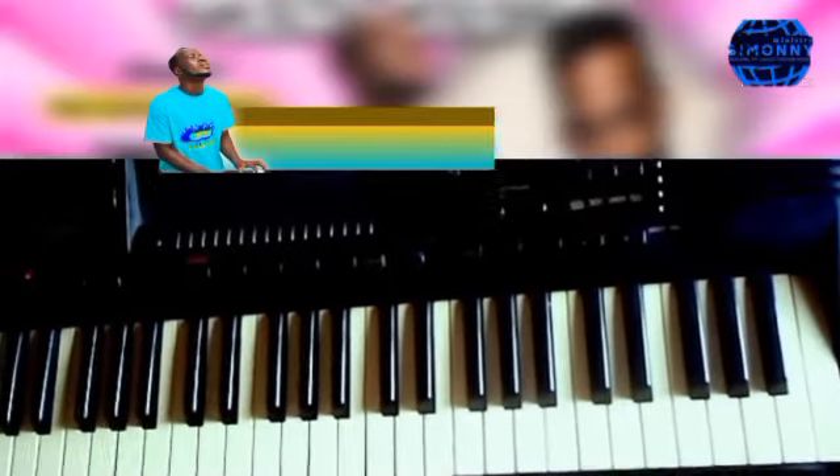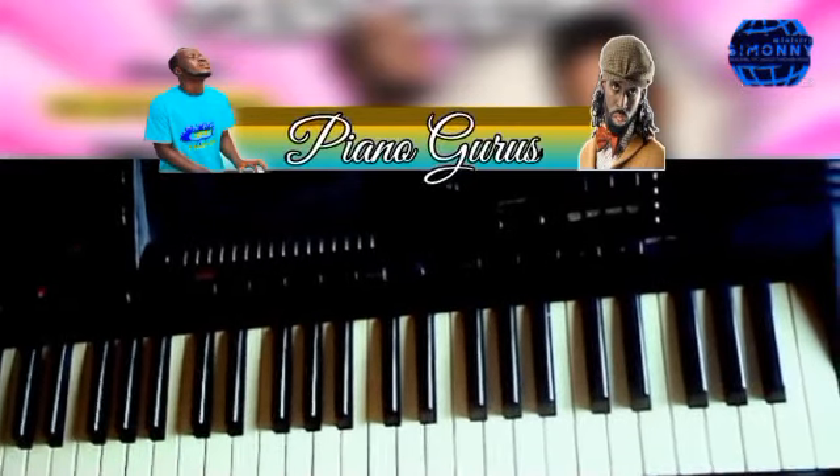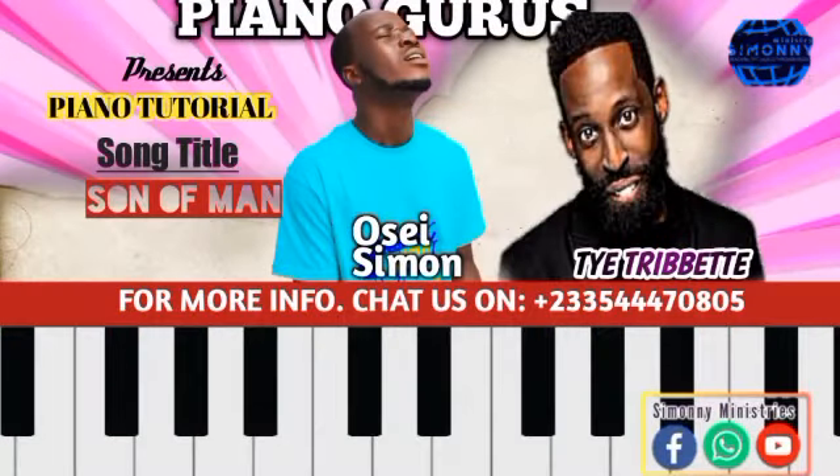Hello, God bless you, this is Simon here and we're going to do a song about 'Bless the Lord Oh My Soul' — a Thai tribute song. We are going to tackle it as a piano arrangement. 'Bless the Lord Oh My Soul' was done in the key of B.